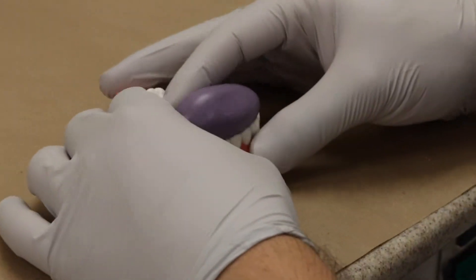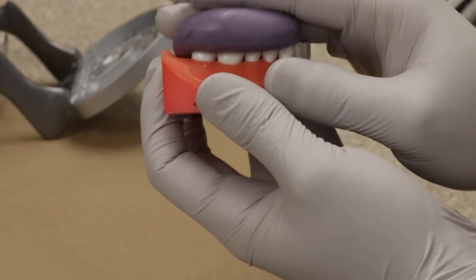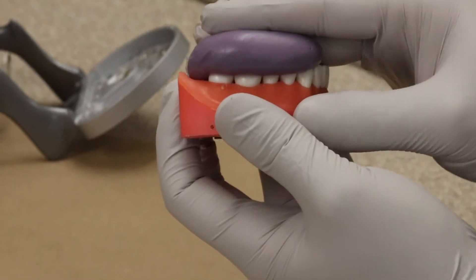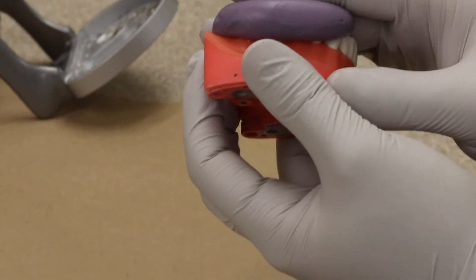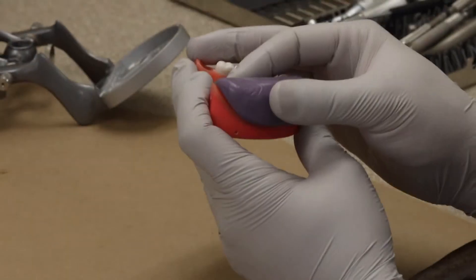You will then roll it and make it as a small sausage. Then you're gonna apply it on the oblique lingual of the teeth and roll it over all the way to the buccal. This way you will not have any bubbles on the occlusal surface of the putty.